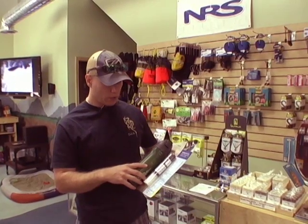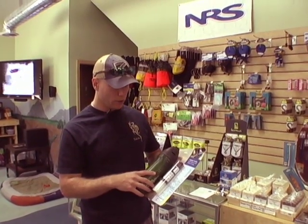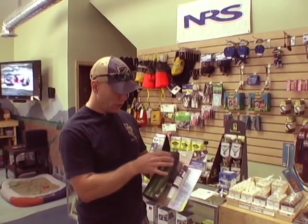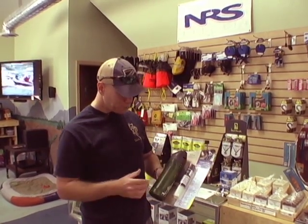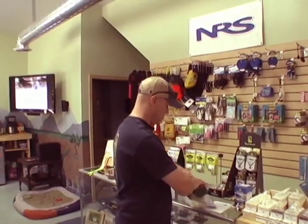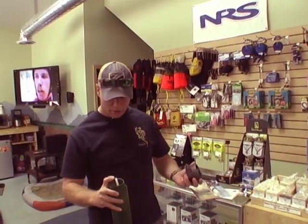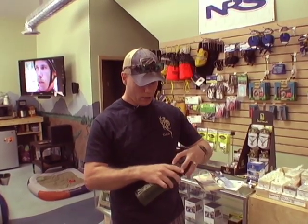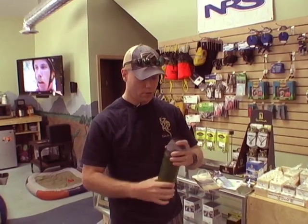They came out on the market with this, just recently released, called the My Bottle. The cool thing is the cartridge is built into the top and filters the water as you drink, which I think is awesome because then I can take the bottle and as I'm paddling along, if I run out of water, I can just simply lean over from the canoe or the kayak, fill it up again, put the top back on, and boom, start drinking.